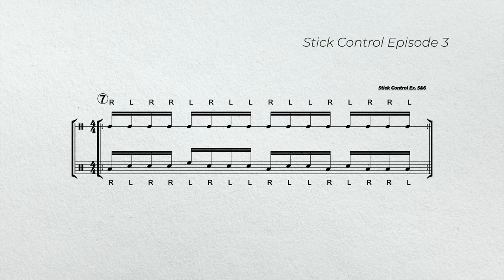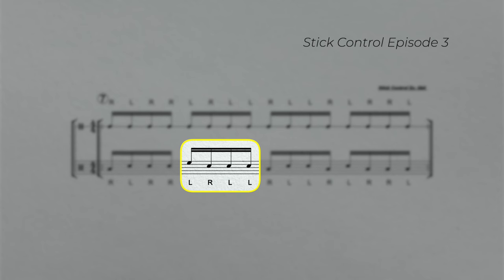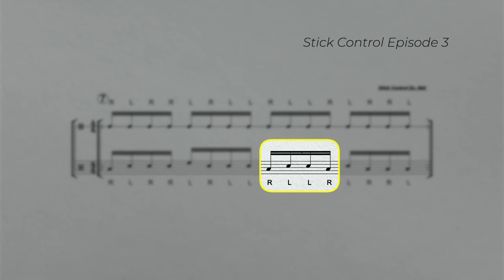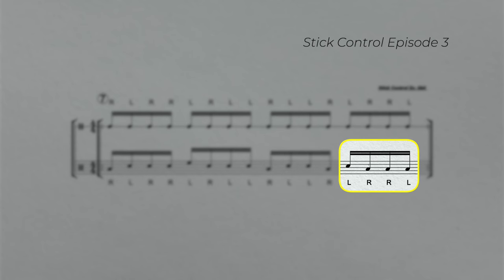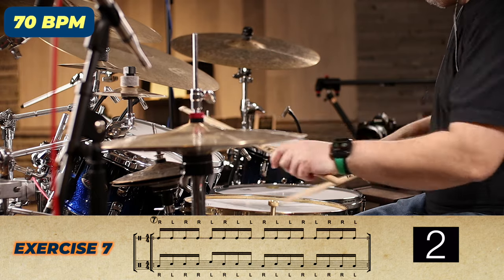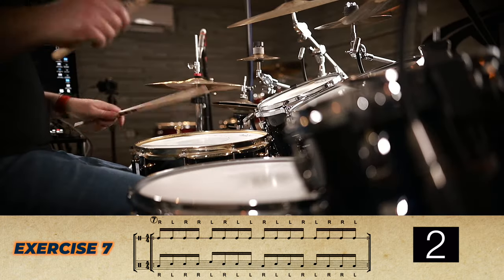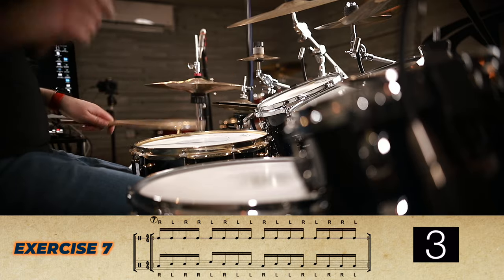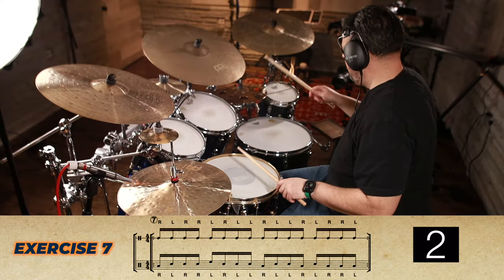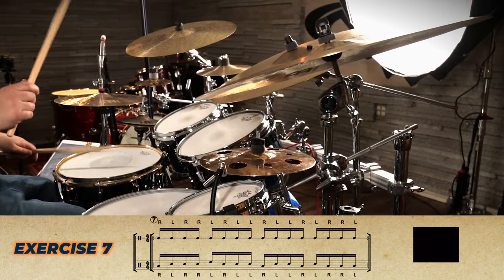In example seven, we're going to play stick control exercises five and six. However, we're going to play it in a fill. In beat one, the first right hand is going to be on the floor tom, and the rest of it will be on the snare drum. In beat two, we start with a left hand on the hi-hat and then the rest of it will be on the snare drum. In beat three, we'll start with a right hand on the floor tom, then two left hands on the snare drum, and then one right hand on the floor tom. And in beat four, we'll play a left hand on the snare drum, and then the rest of it will be on the floor tom.